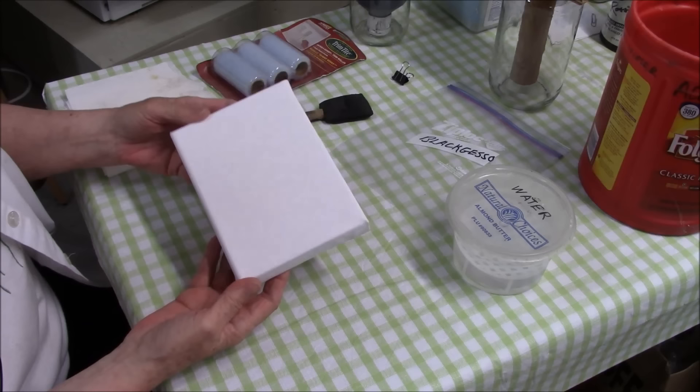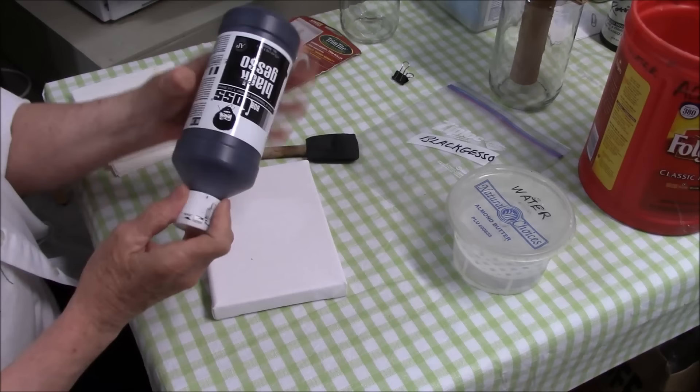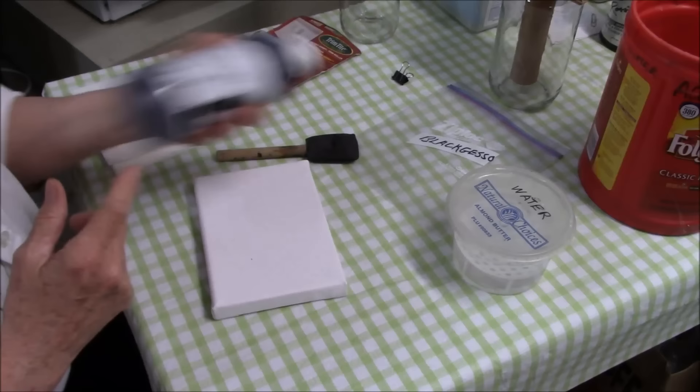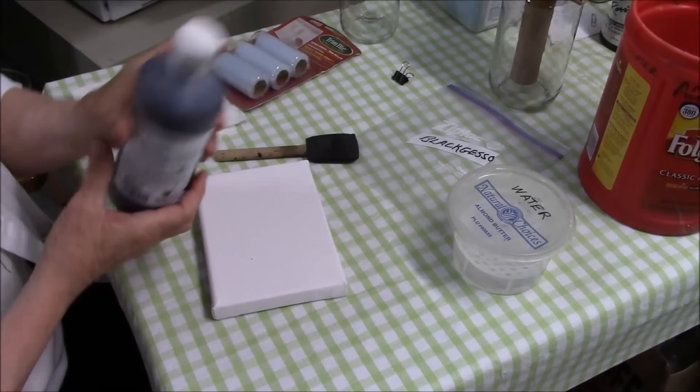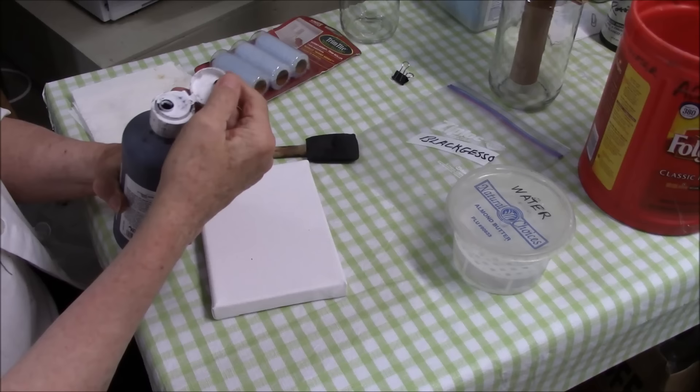So the first step in painting a night canvas is to make the canvas black. What I'm going to use is just a plain old foam brush. First thing you want to do is give it a shake because the pigment does tend to settle to the bottom. When you do this, make sure you tap so that this doesn't shoot out the top when you open it, which it may do anyway. But let's hope not.